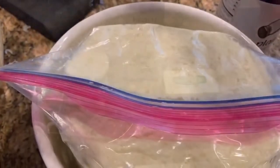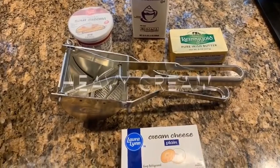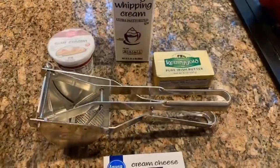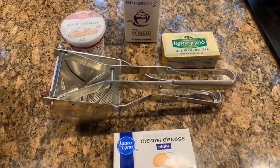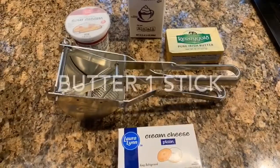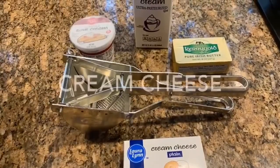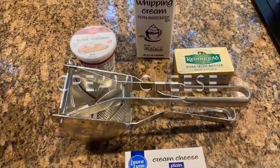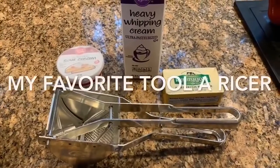These are fly ladies mashed potatoes, and you get to make them ahead of time. We're going to use heavy cream, cream cheese, sour cream, and a stick of butter. My favorite tool is the ricer — a friend gave me this ricer when she was decluttering after 27 years and moving up here.